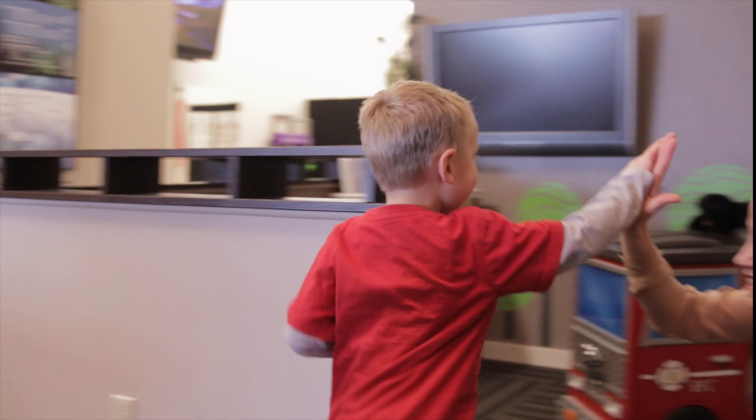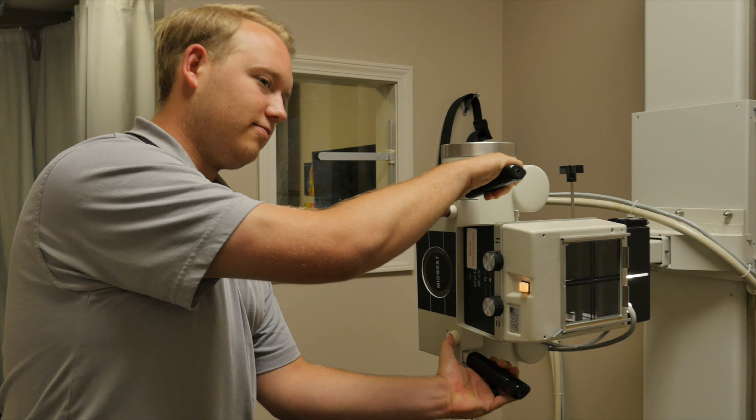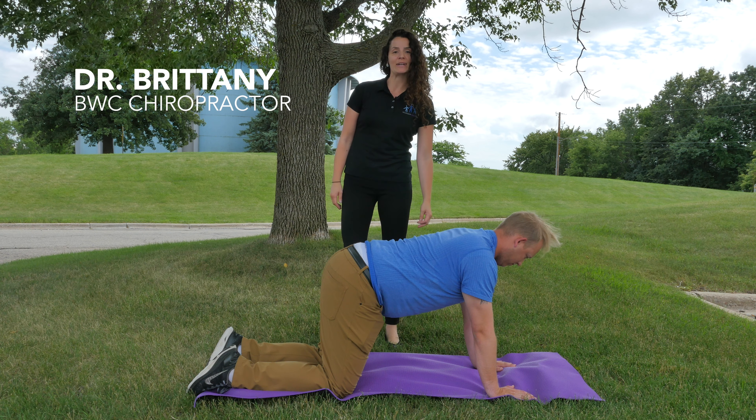Today we're going to be talking about core strength and how it can help improve your low back pain. Hey everybody, Dr. Brittany here with Bloomington Wellness Center. Today I'm here with Zach and we're going to be running through a couple of really simple, easy core exercises you can do at home which can help prevent lower back pain and help ease some of it if you're having lower back pain already.